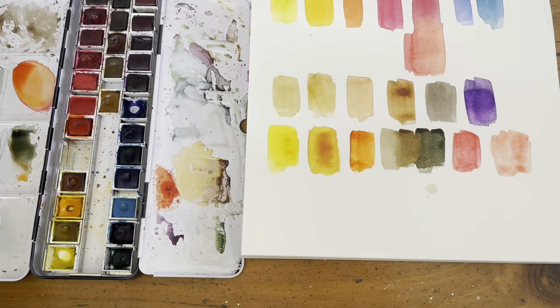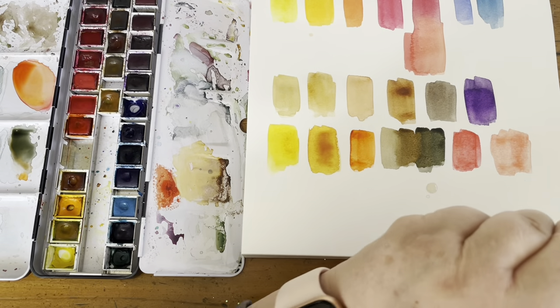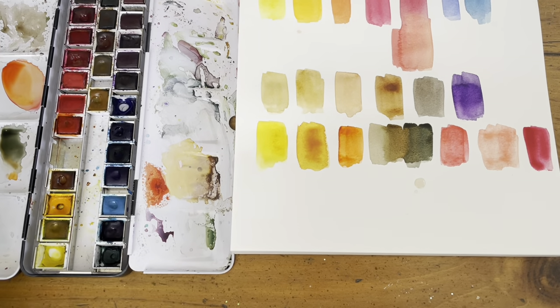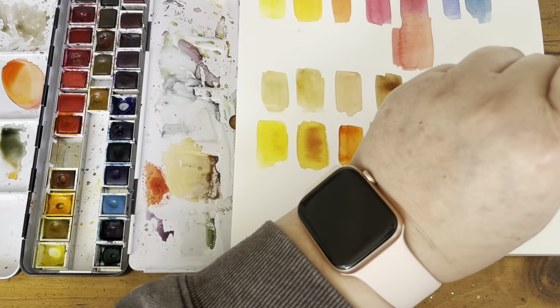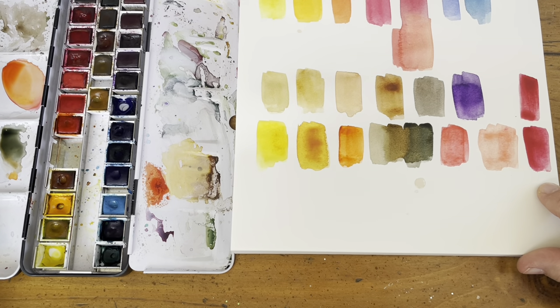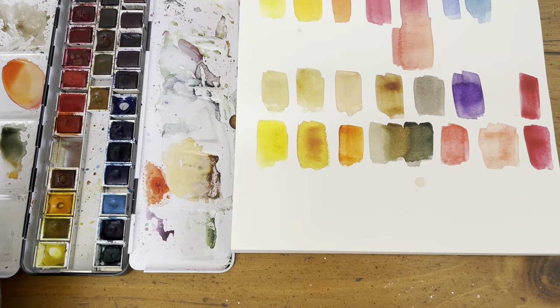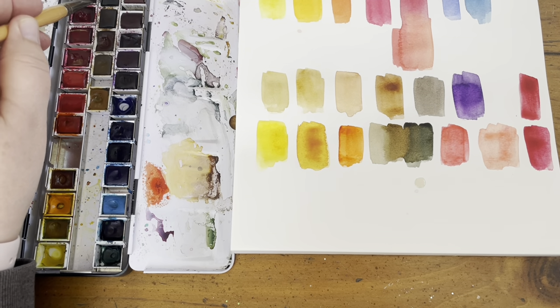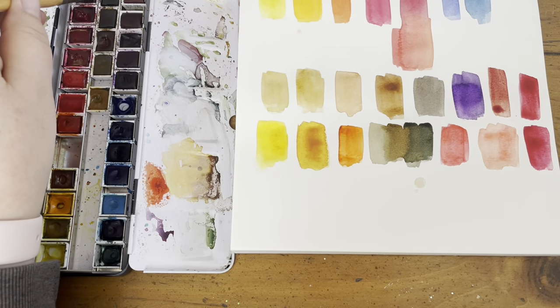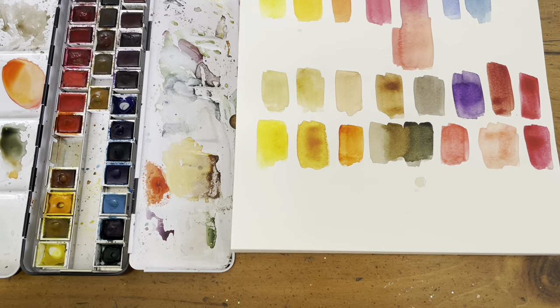Then I've got my permanent rose, which we already talked about. Next is permanent carmine — it's like a jewel. Here I'm putting Alizarin next to it so you can see the difference: Alizarin is a little more muted, while carmine is jewel-like and gorgeous. It's completely transparent and does not granulate, whereas Alizarin does a little bit. On the deep end of the red spectrum I have perylene maroon — another transparent pigment that's like a deep garnet blood red, really useful when you need a dark red. That's my full red spectrum.